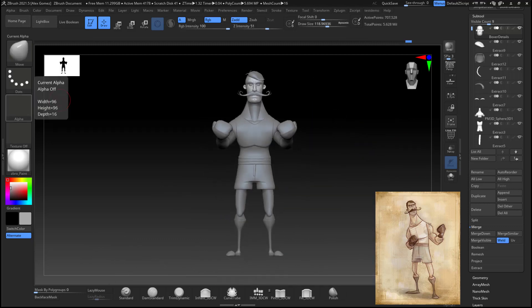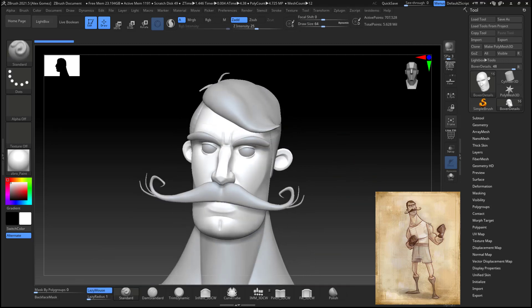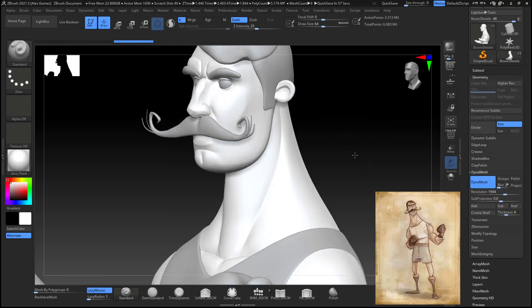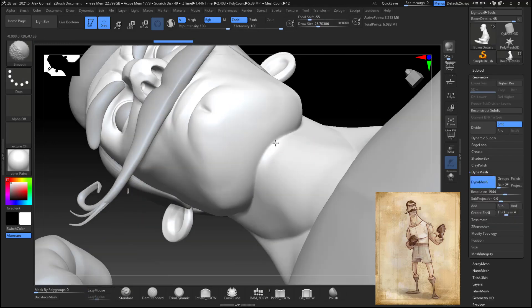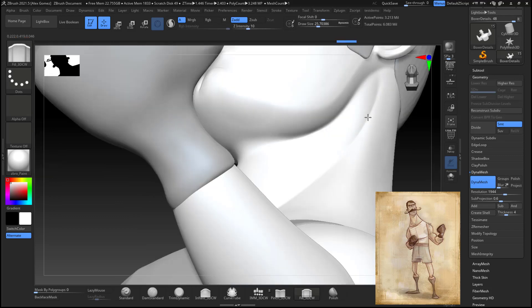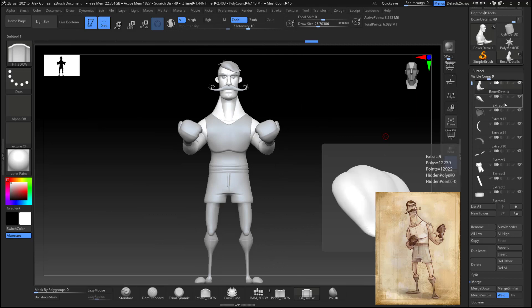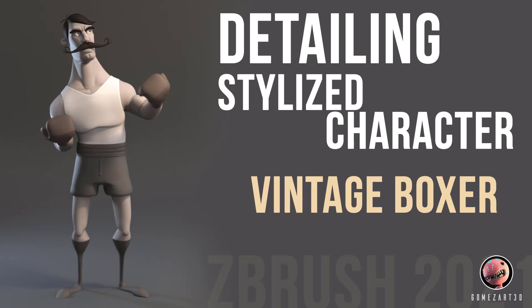My character is getting better — it's just part of the process. The total amount of time was about an hour and 40 minutes to two hours for block-out, detailing, and posing. If it had been a year ago that would have taken me like three hours, so I've been improving. I hope you like this video and learned something — I'll release my posing video on Monday. Take care guys and have an amazing weekend!